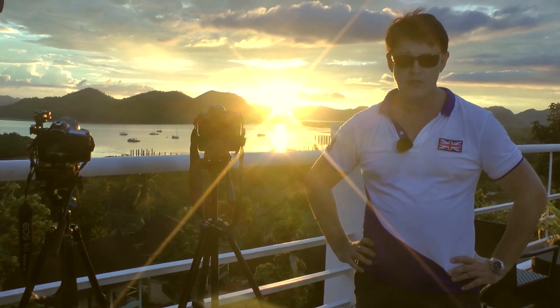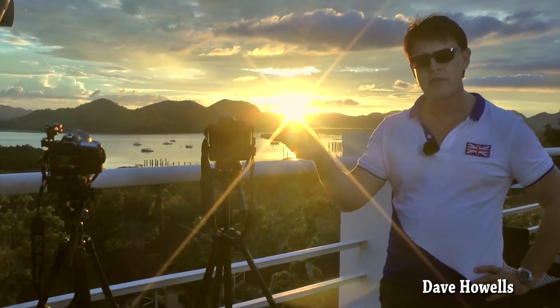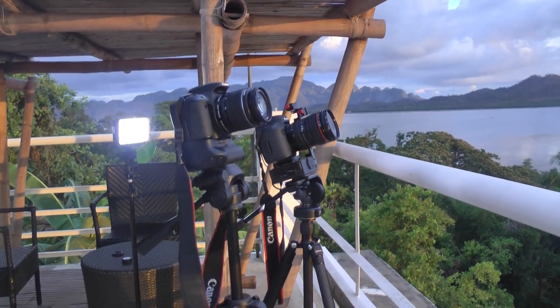I'm on the roof of the hotel here, it's an absolutely beautiful evening sunset, the sun is going down. I've got two cameras set up, I've got the 600D and I've got the 5D3, so we can have a look at the comparative results for both of them.